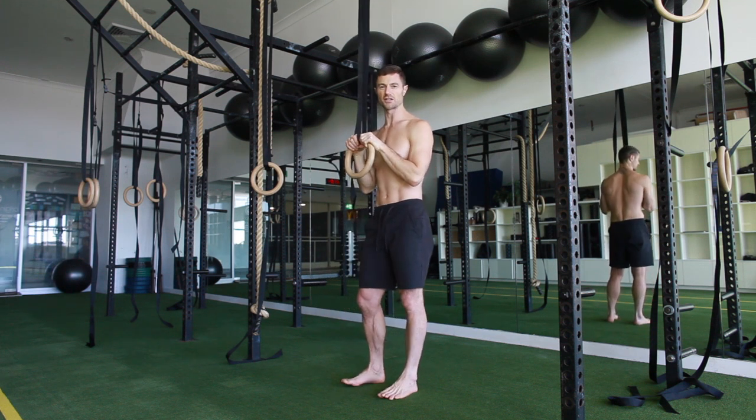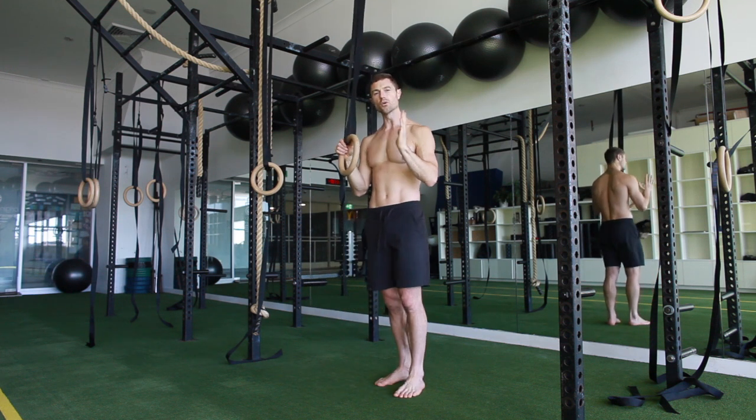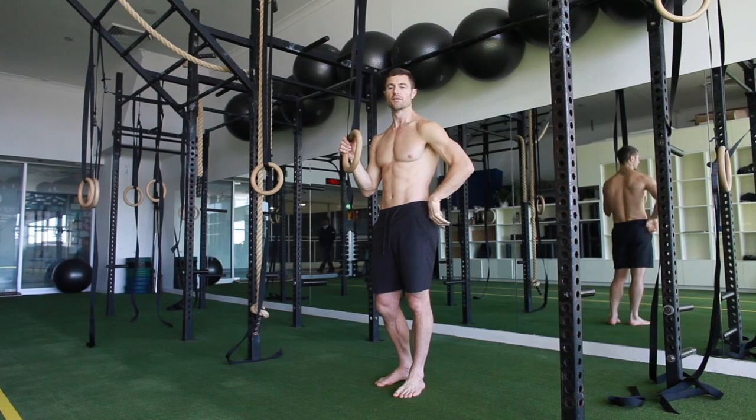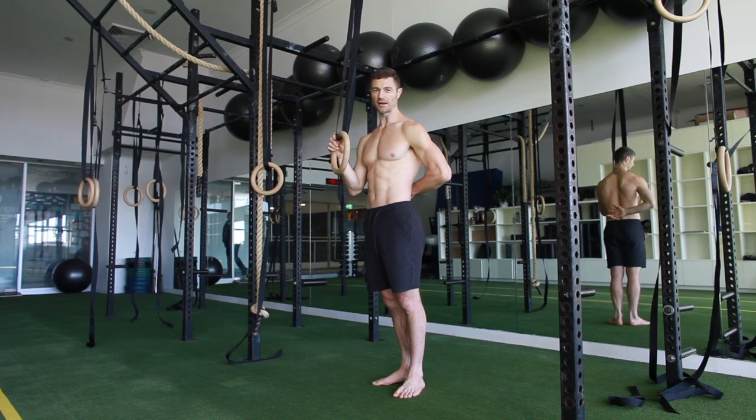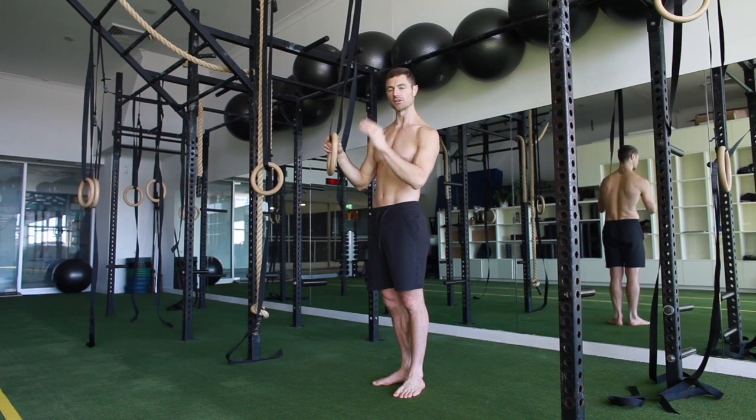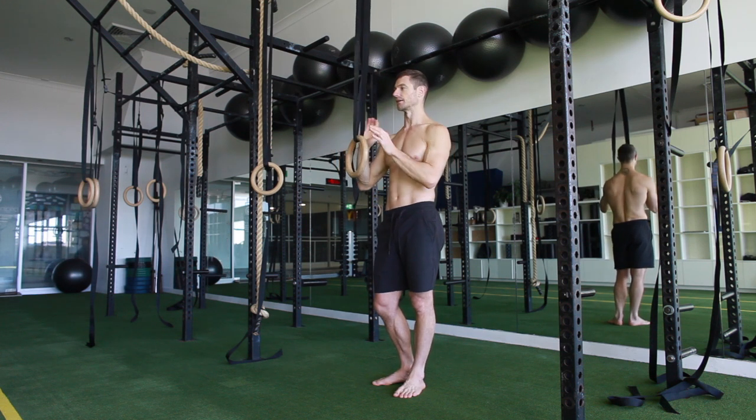You want to minimize the amount of pressure you're putting into the rim and work with the range of motion that feels good. A lot of people are quite tight through the thoracic, so they end up overdoing it in the lower back. You want to make sure you feel a nice even curve through that chain.